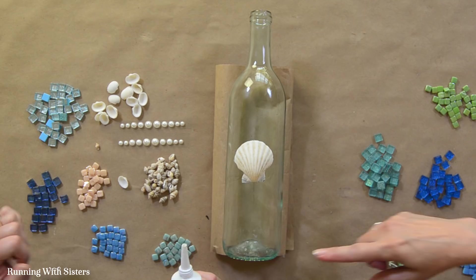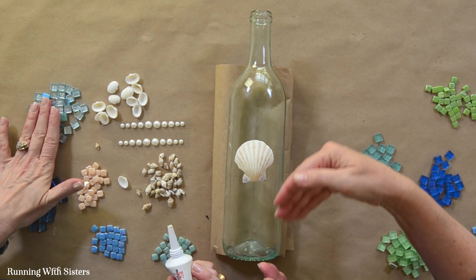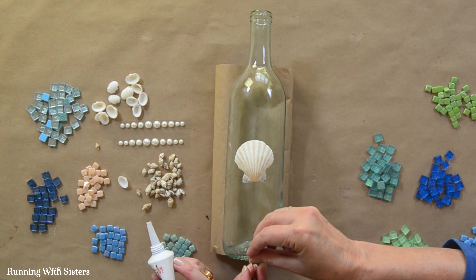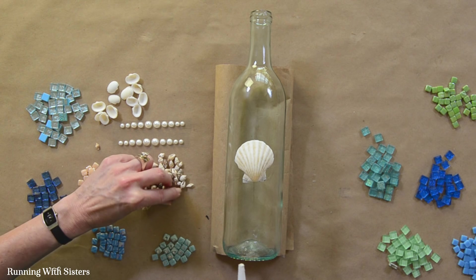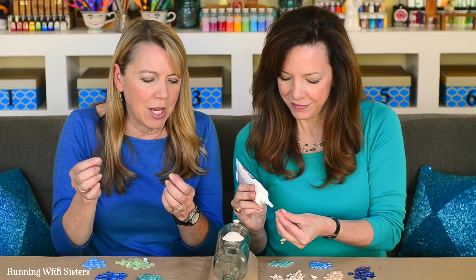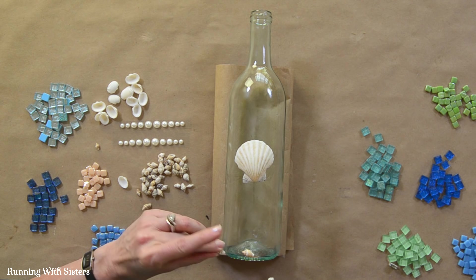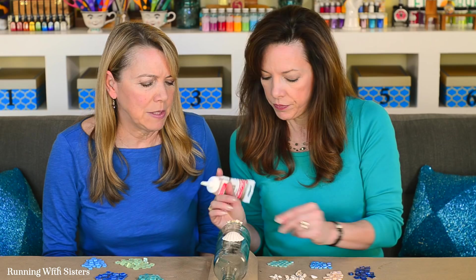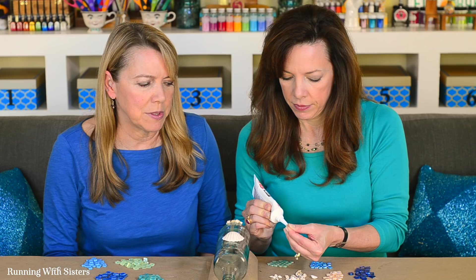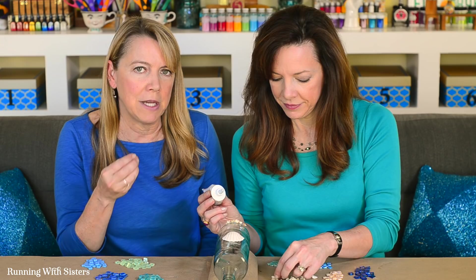We'll start at the bottom edge so that tiles placed near the edge won't end up halfway off. Let's begin with the shells to create a nice little border, then work between that edge and the big shell. We'll do a row of shells, then some tiles — maybe some more little scallopy shells and more tiles. The 100% clear silicone is pretty viscous, which is helpful on a curved surface. If you're doing a flat surface like a picture frame, different glues are fine, but on a curved surface the more viscous silicone sets up more quickly and holds better.